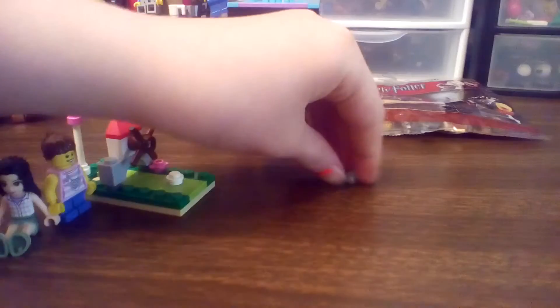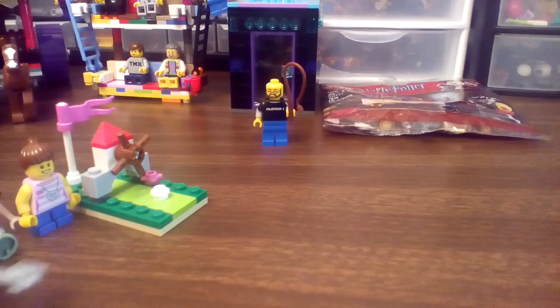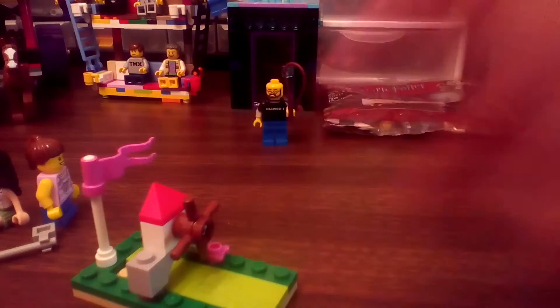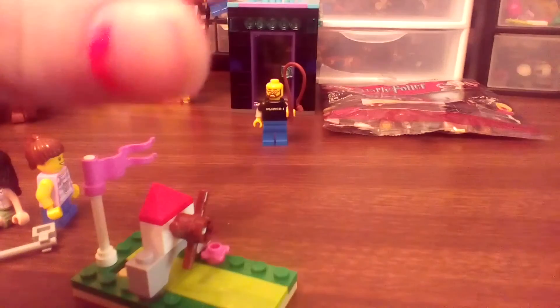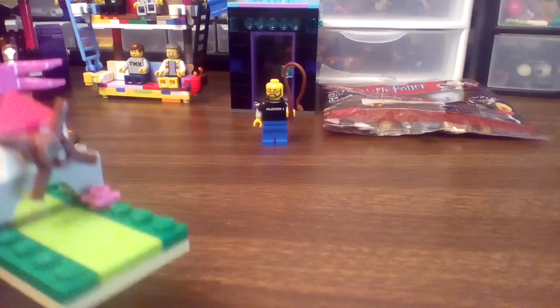We've got a golf club — it's just a stick with a clip. And then there is a golf ball. It's just a puck, basically just a golf ball. Okay, show them the big build.